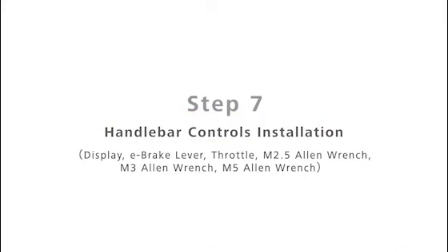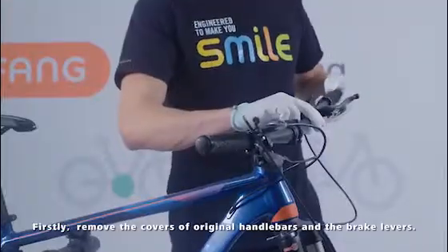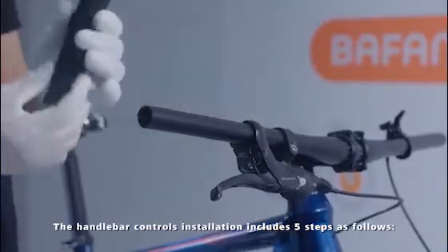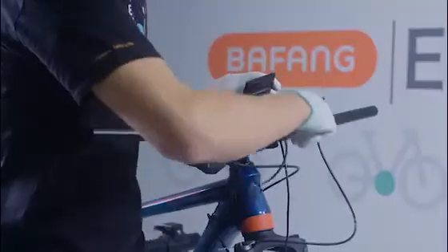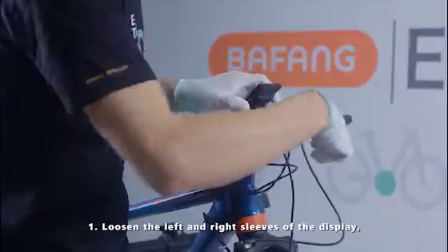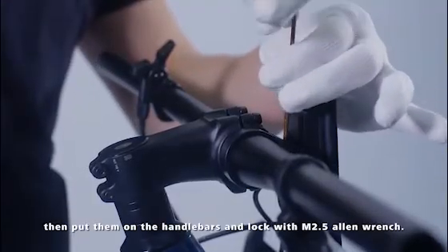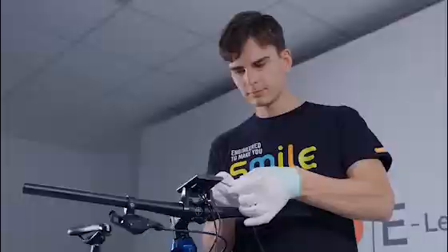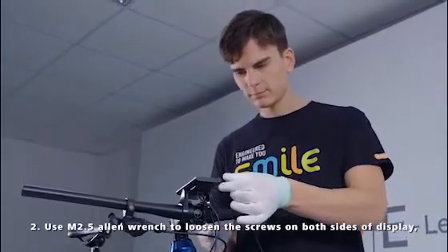Step 7: Handlebar Controls Installation. First, remove the covers of the original handlebars and the brake levers. The handlebar controls installation includes 5 steps. Loosen the left and right sleeves off the display, then put them on the handlebars and lock with an M2.5 Allen wrench. Use an M2.5 Allen wrench to loosen the screws on both sides of the display.